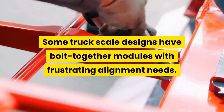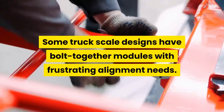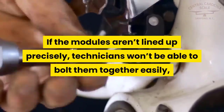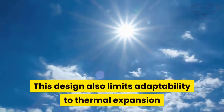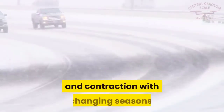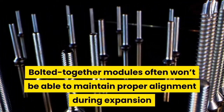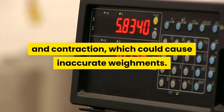Some truck scale designs have bolt-together modules with frustrating alignment needs. If the modules aren't lined up precisely, technicians won't be able to bolt them together easily, increasing the installation time. This design also limits adaptability to thermal expansion and contraction with changing seasons. Bolted together modules often won't be able to maintain proper alignment during expansion and contraction, which could cause inaccurate weighments.